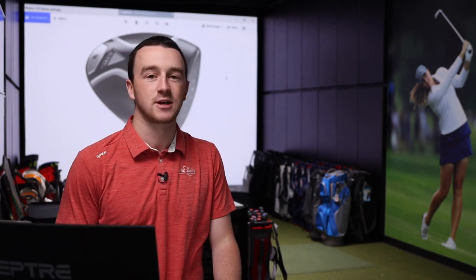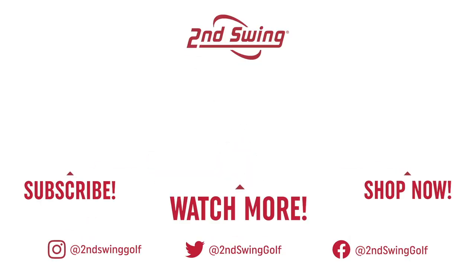Golfers watching this video, if you're interested in the TourEdge Exotic C721 driver, you know where to go — Second Swing, whether in store or at secondswing.com, and one of our experts can help get you set up with a new Exotic C721 driver. You'll be chasing some more distance just like Thomas is here. Thank you for watching, and thank you to Thomas for hitting the shots today.